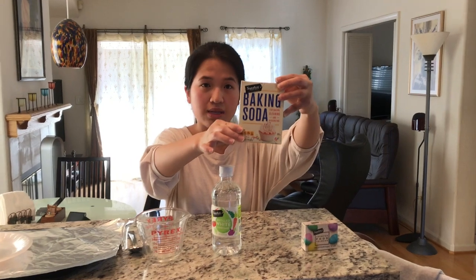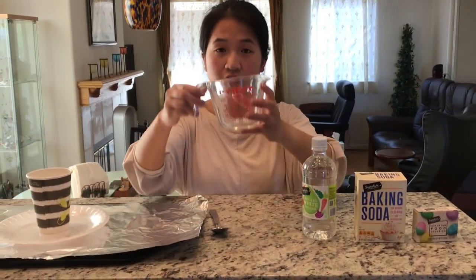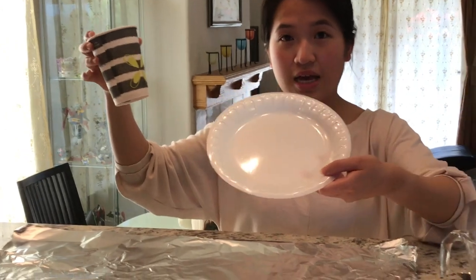Are you ready? I have some ingredients here. You will need baking soda — it looks like this. Next you'll need vinegar. Make sure you have a cup or a measuring cup with you, as well as a spoon. A paper cup, a plastic paper plate, and aluminum foil. Most importantly, make sure you have a grown-up next to you so they can help you.